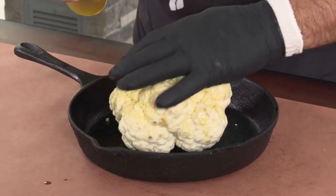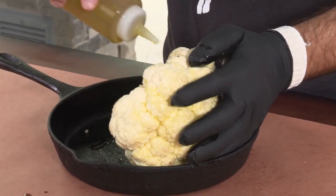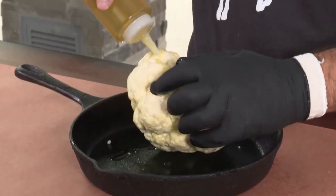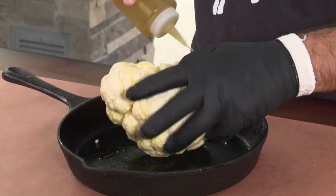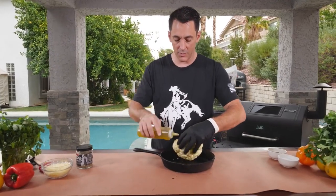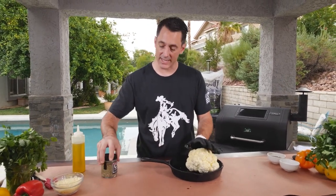You're probably going to use about a few tablespoons or so — as much as you think you need. Make sure you get it on all sides: the top, the bottom. Do it right over the top of your cast iron pan, because the rest of the olive oil that drips down will just continue to roast. Now that we've got our cauliflower well coated, we're going to add a little bit of seasoning.